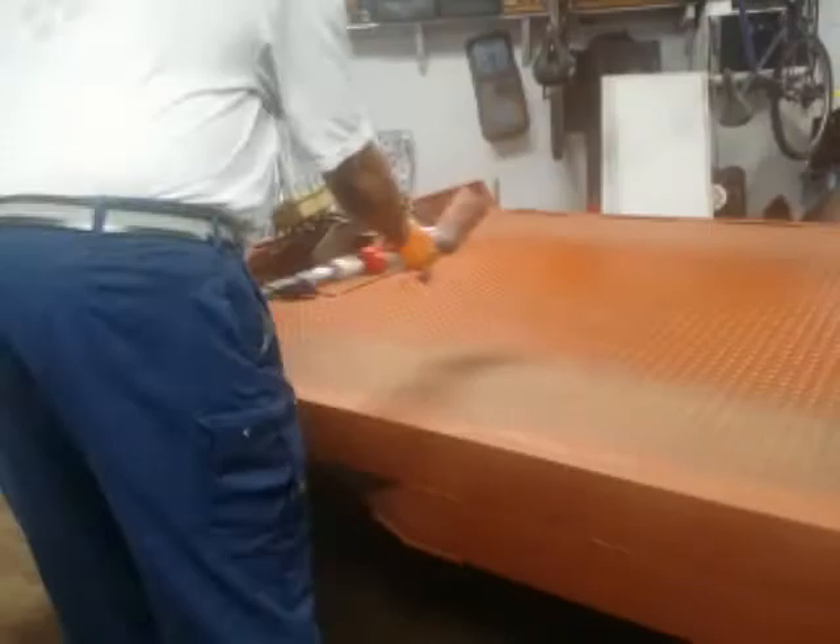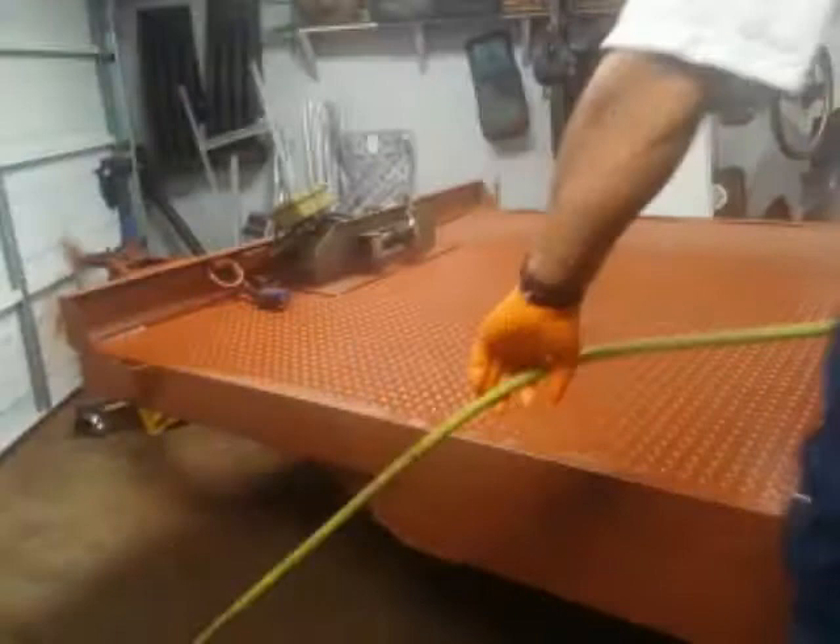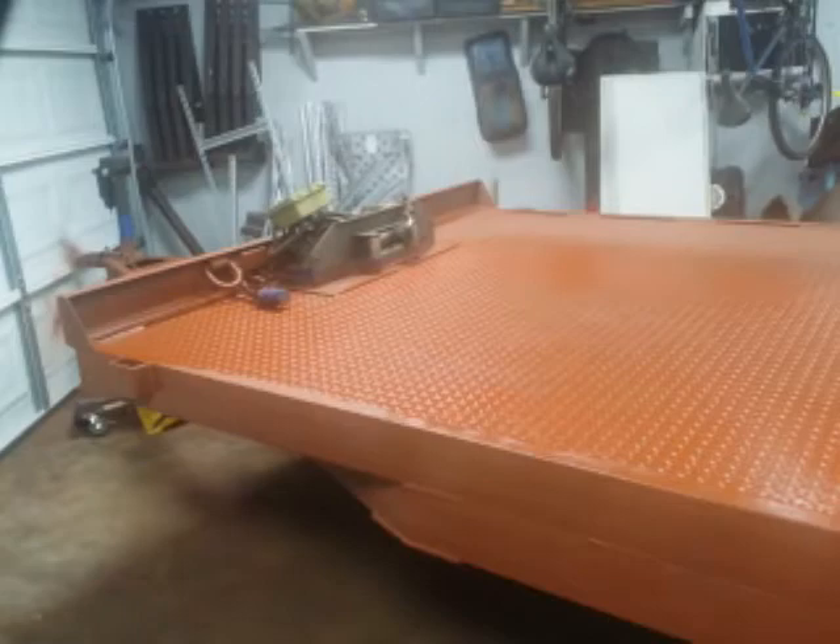Welcome back to the No Bucks Garage. Willie with you. It's been a while since our last video, so let's jump into it. Get you up to speed on the trailer — finally getting around to the process of priming and actually getting paint on to the trailer.